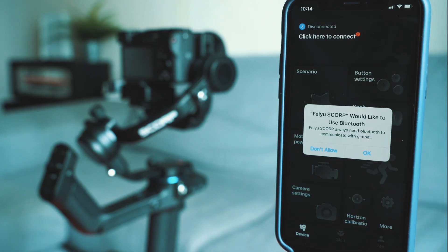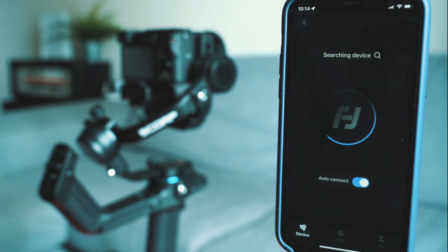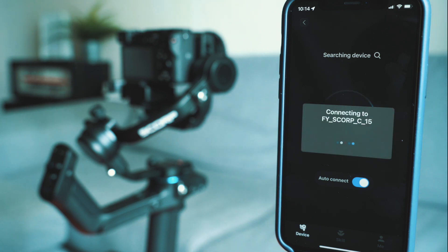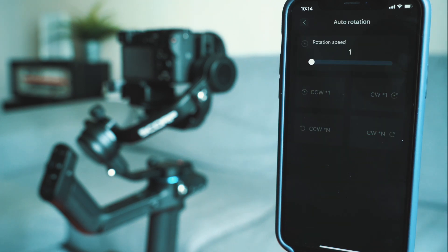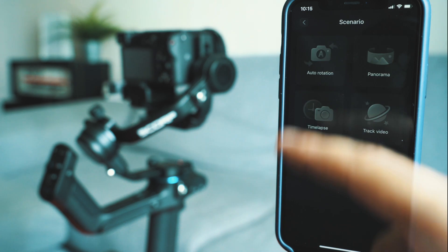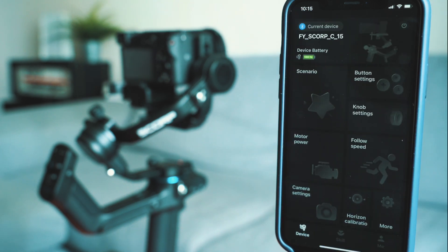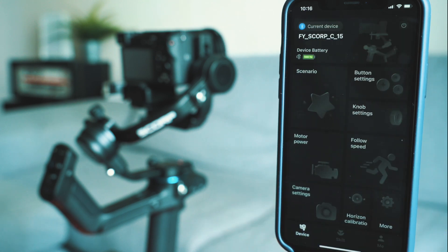Connecting the gimbal to your smartphone is super easy — just turn on the gimbal, hold your smartphone next to it, tap 'click here to connect' in the FeiyuTech Scorp app, and everything works like a charm. I found the different shooting scenarios super helpful: you have auto rotation, different panorama modes, time-lapse, hyperlapse, motion time-lapse, and if you connect your camera to the gimbal, you can also track video. You can also adjust button settings, knob settings, motor power, and follow speed — so many different options.